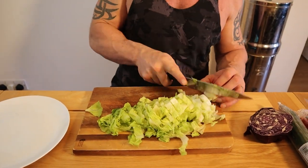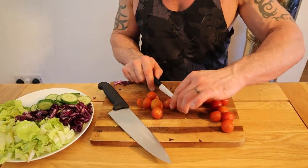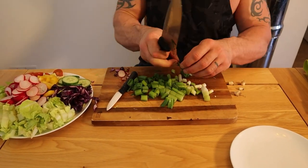Now we'll chop some veggies for the salad. I've got lettuce, red cabbage, cucumber, cherry tomatoes, yellow pepper, radishes, spring onions, and I'll grate some carrot.